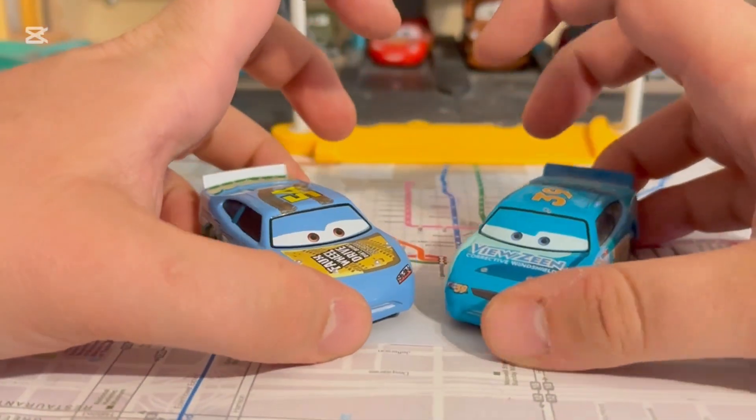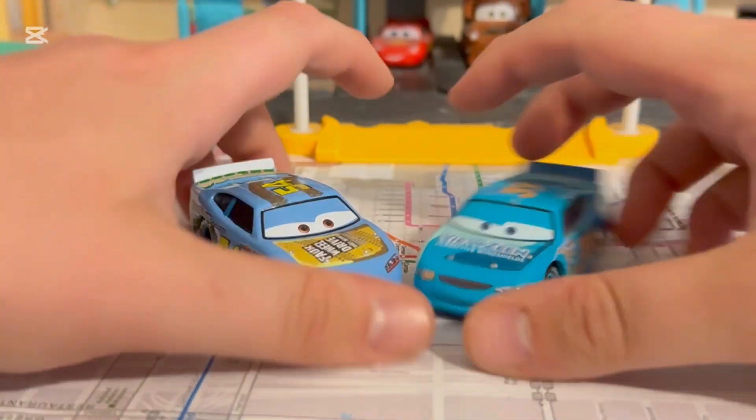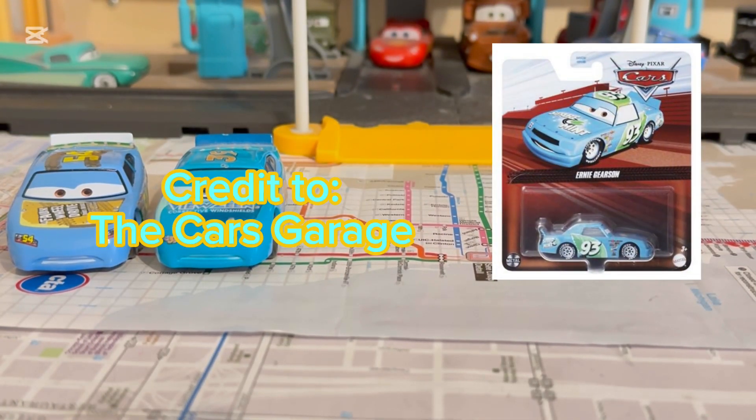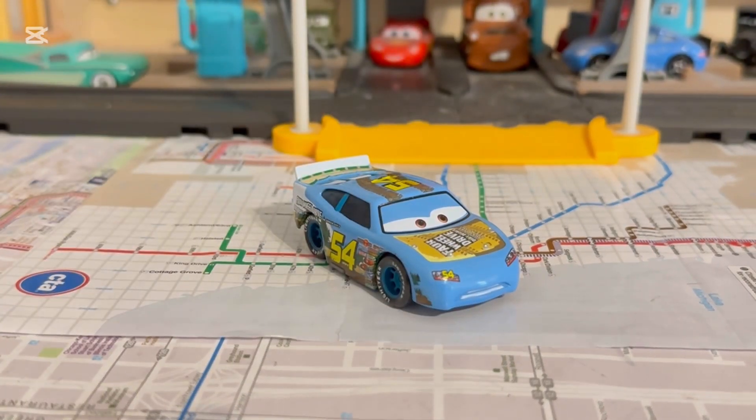We haven't got a re-release of the original Ron Shields and Eugen Cubby rescue, but we're also getting Ernie Gearson for next year, which we haven't seen Ernie Gears in so long - it's nice to see him again after 11 years. That'll do it for this review on this Johnny Blamer variation as a blue factory custom. I hope you enjoyed, and we'll see you next time - goodbye!